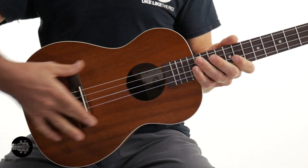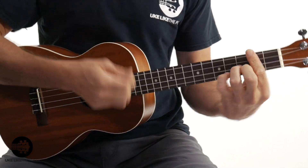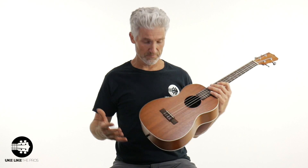Let's start with the Kala KAB — this is the standard, great for a beginner, and at a great price. This is all laminate: mahogany top, laminate mahogany sides and back. That keeps the price down, so it's a great instrument if you're just getting started, don't want to spend a lot, and just want to make sure you like the baritone. Laminate wood generally is not a very warm wood — it has a bit more of a brighter sound and good projection. But honestly, this one sounds pretty good.